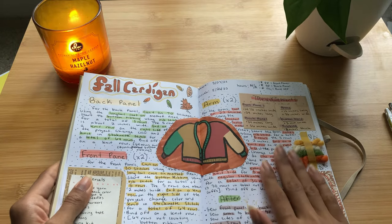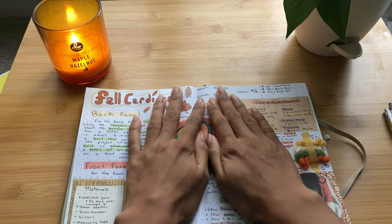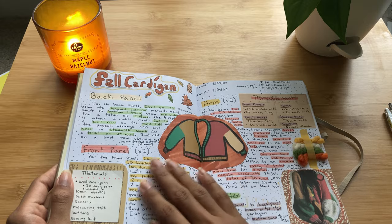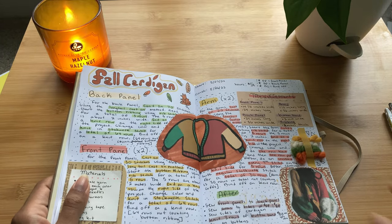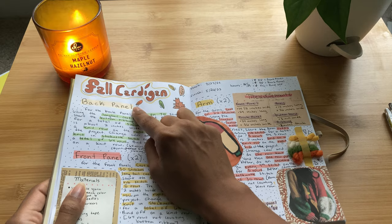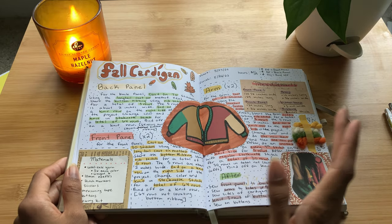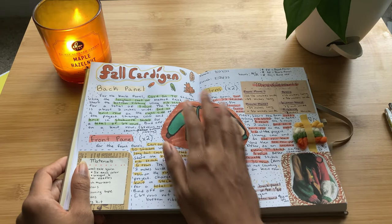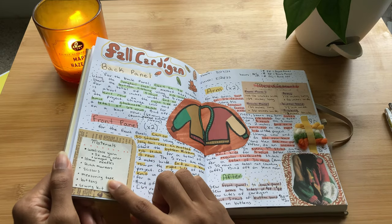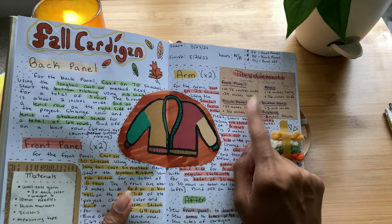This right here is my first ever pattern page. I decided to dedicate it to the fall cardigan I just did, mainly because it was the closest to August and I finished it in August so I decided to go with this. I added a little title here, and for each pattern page I want each to have its own decoration based off of what I made — so because this is a fall cardigan I added little fall leaves and color coordinated it with fall colors. I added the materials right here and then the measurements for the different panels and everything I have to make.